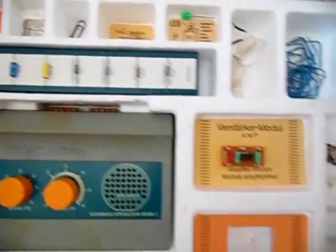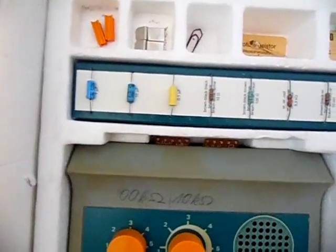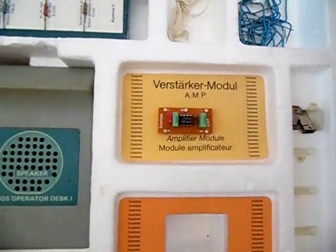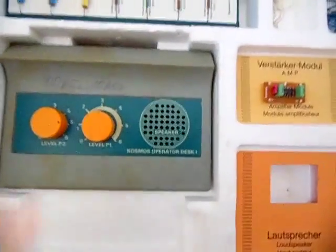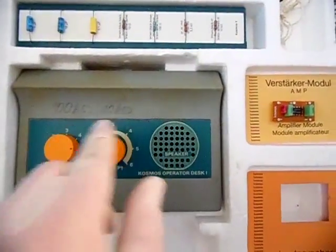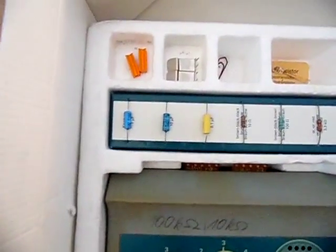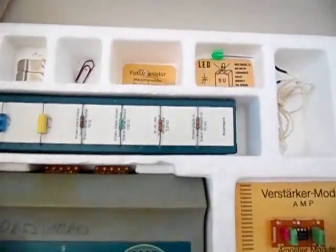Moving to the next section, you get the same components as the X2000 series: an amplifier module, a speaker, two potentiometers (one has a label written by the previous owner), two switches, a green LED, and a phototransistor.